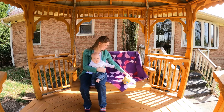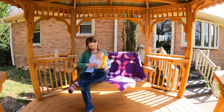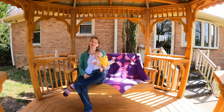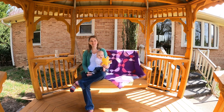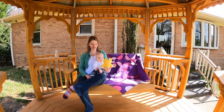Hello, my quilting friends! My name is Leah Day and I'm here with Betty, and we are sitting on our new porch swing, enjoying the sunshine. Betty has some new noises that she's playing around with.